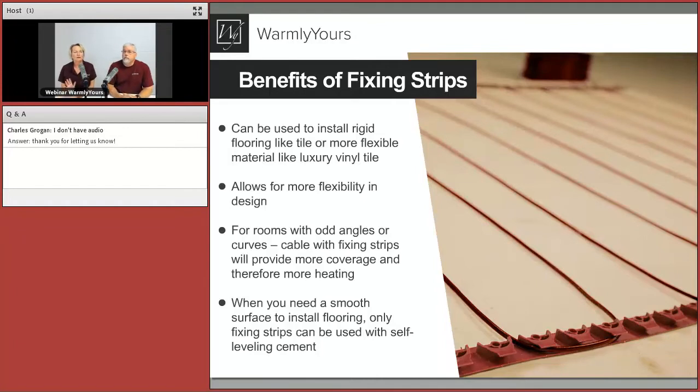On average, people change their flooring every seven years. Floor heating has a very long life — it's been tested out to 75 years. This approach allows you to change your flooring as trends change without worrying about hitting the heating element. You have a little worry, but less if you cover it with self-leveling.